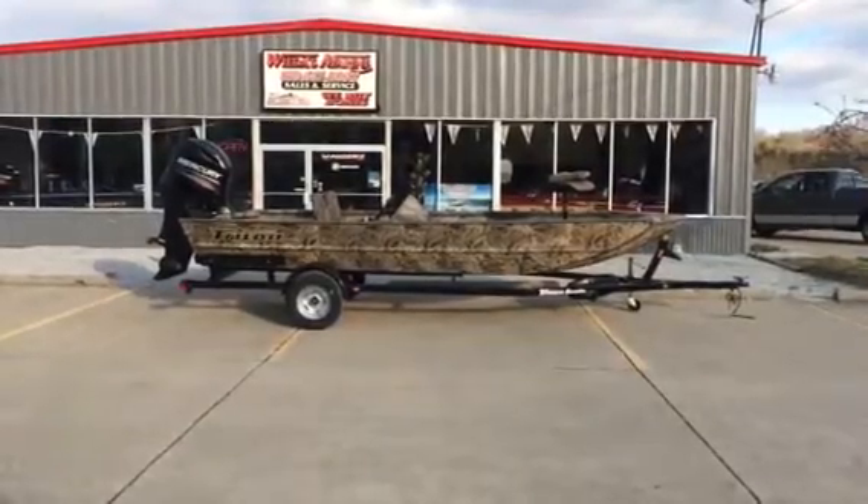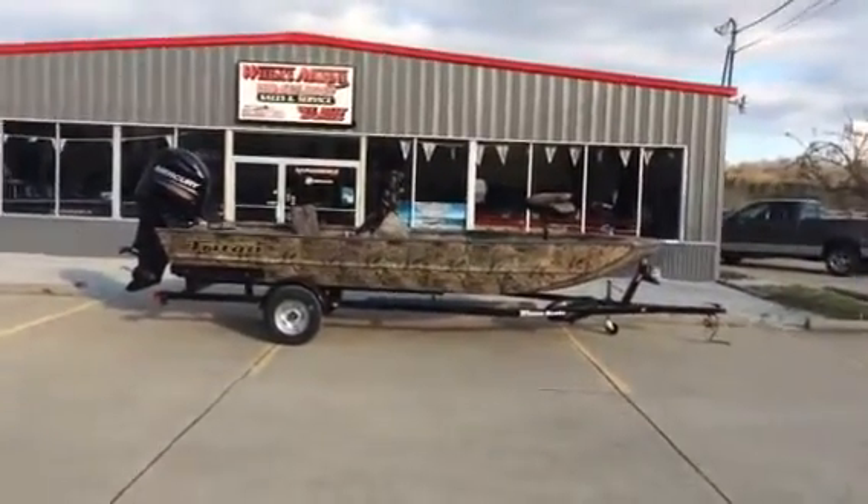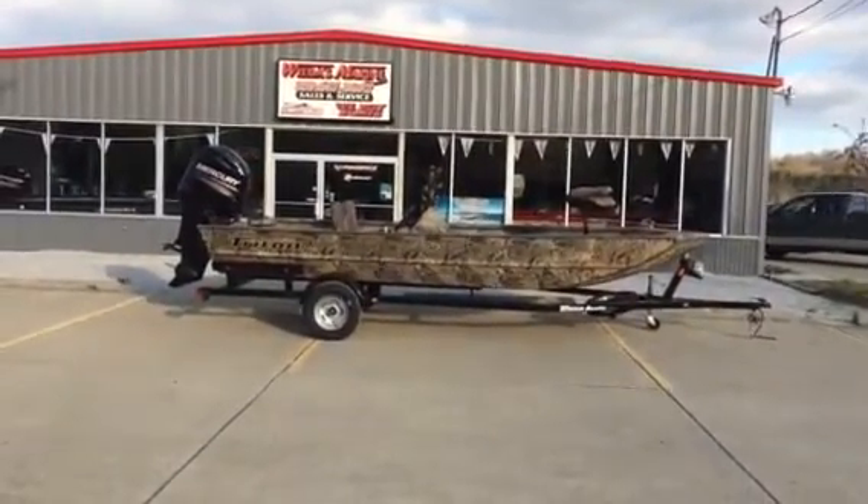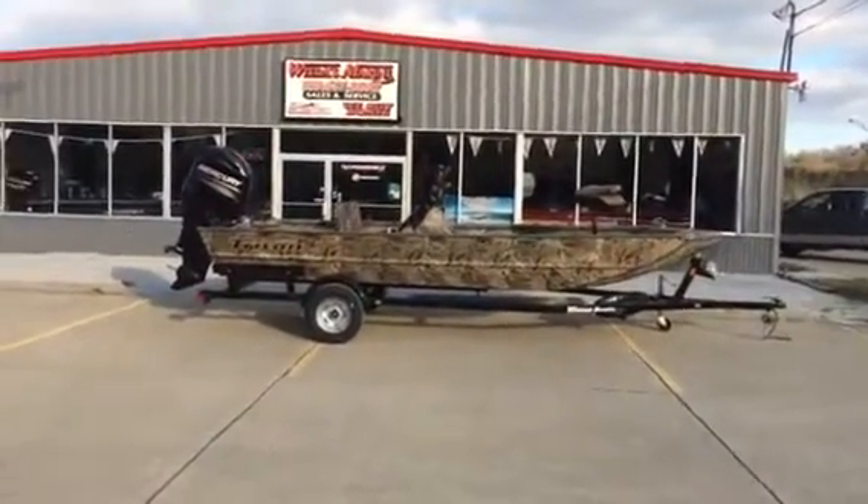Hello folks, Weta's Marine here. Today we want to check out a brand new 2014 Triton 1862 side console.